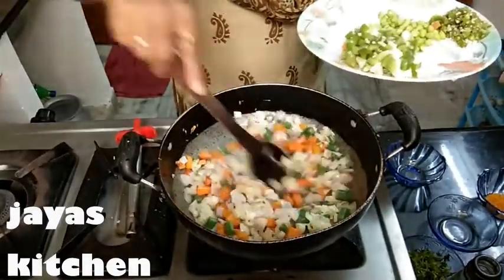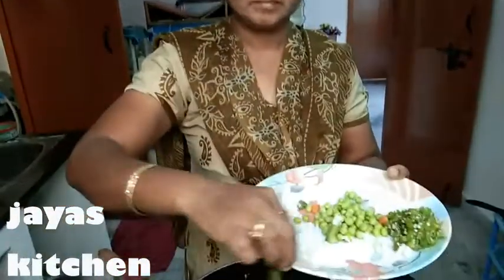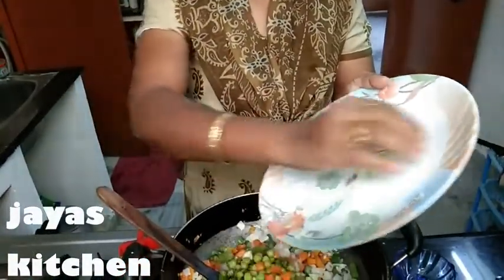If you want to add a small pot, I will add 4-5 minutes for the rice. Put it in the pot, in the pot, and put the pot.